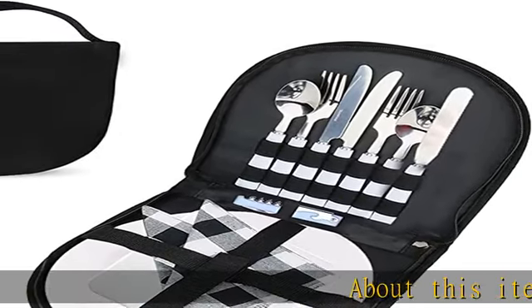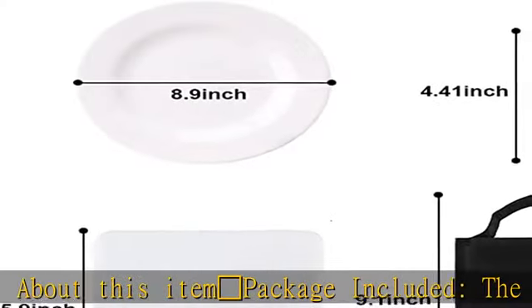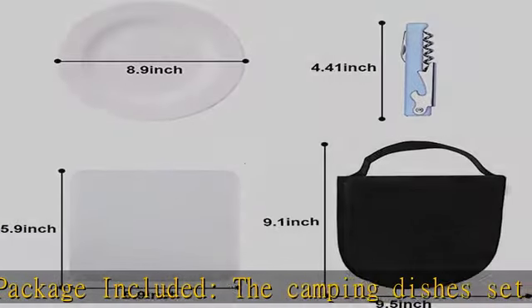About this item: fork and knife with plate package included. The camping dishes set contains all the cutlery you need for a picnic, and it will meet all of your needs when dining outdoors.